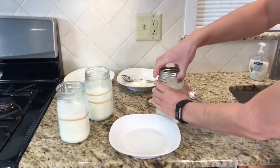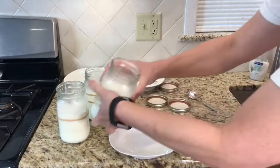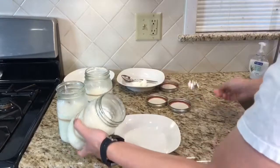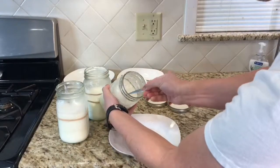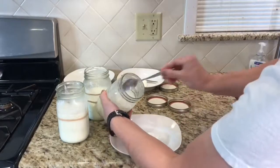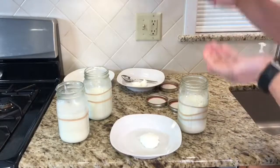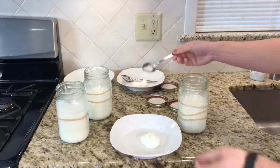And the last one — this one was 11 hours. What we're trying to do is just see anything beyond eight. So you can see this one is significantly thicker.